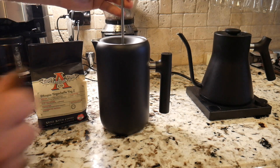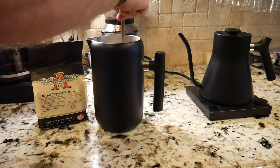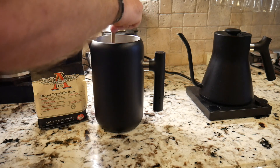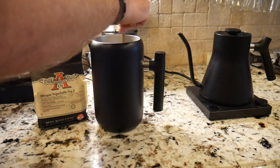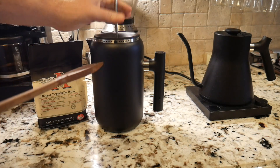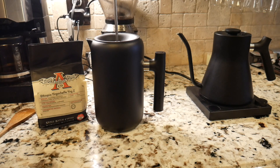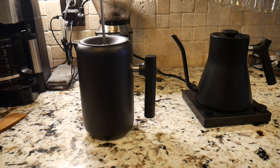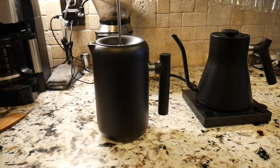Welcome back! We've been about four minutes in, but one thing I like to do in the last minute is give it a little stir and agitation. We'll use this wooden paddle that comes with our French press to stir the grounds and agitate them for the last minute, then put the lid back on and wait out this last minute before we do the press.